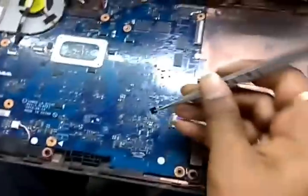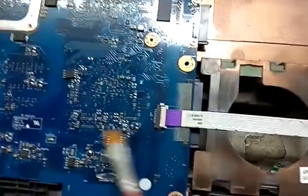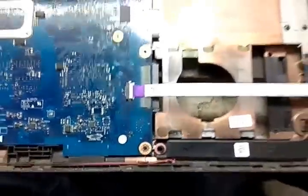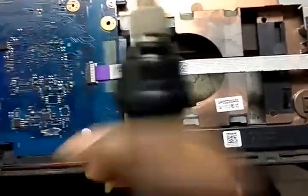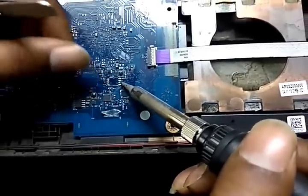Remove the chip and put it back on the motherboard. Now you can use the chip.